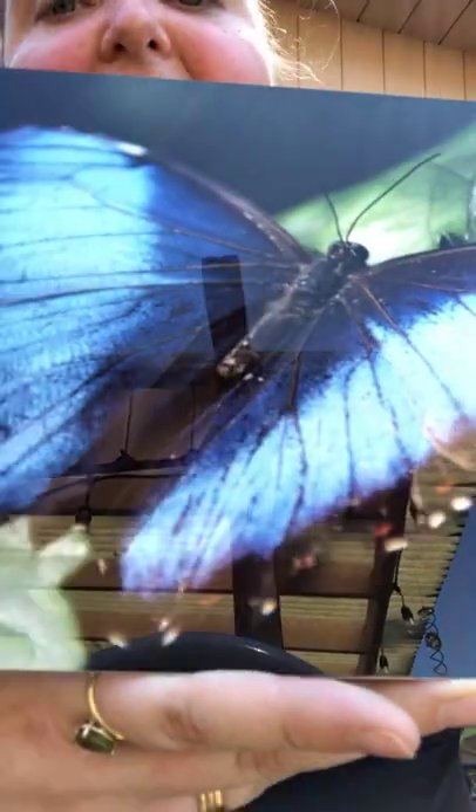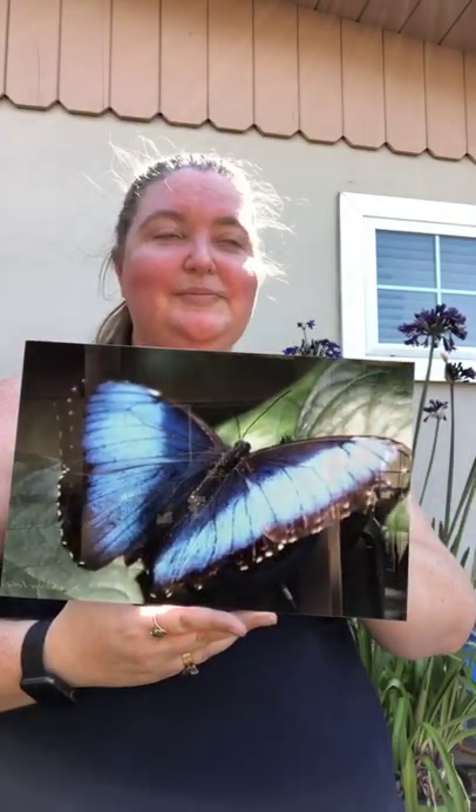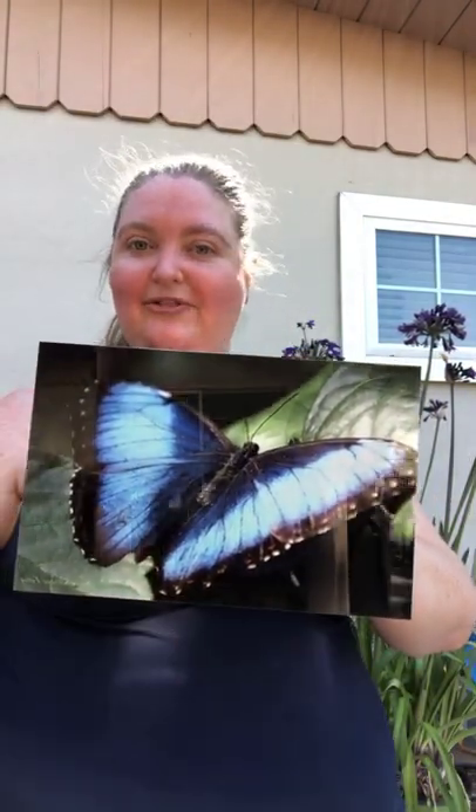I'm going to zoom in so you can see the beautiful detail work of this Blue Morpho butterfly. Absolutely love this butterfly — it's one of my favorites. Just love the vibrant color of the blue wings. And when they're closed, they're actually camouflaged to a brown with spots, so they really blend in on the wood and trees.